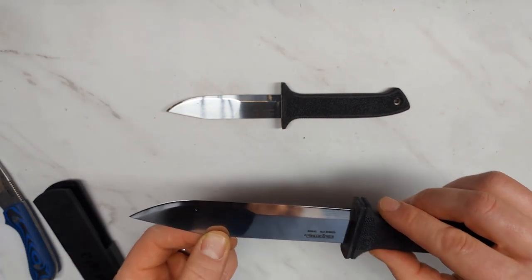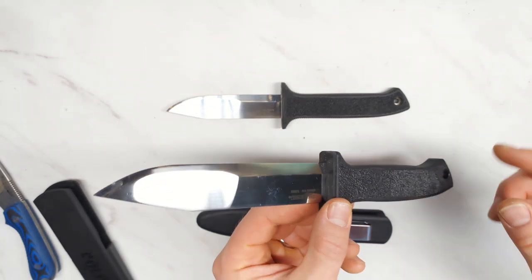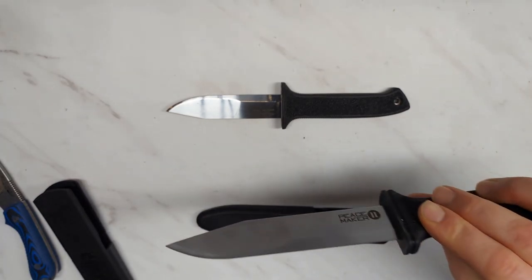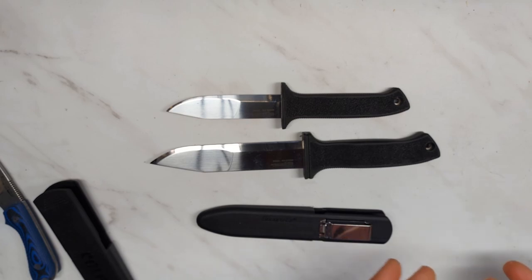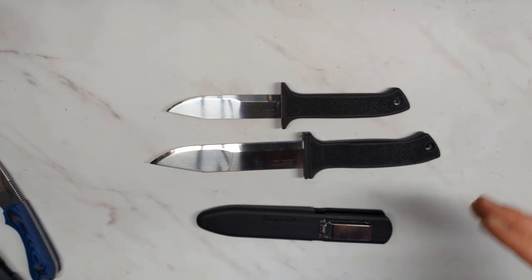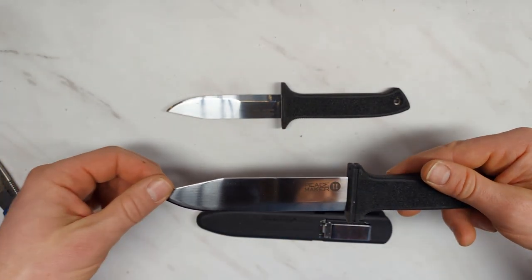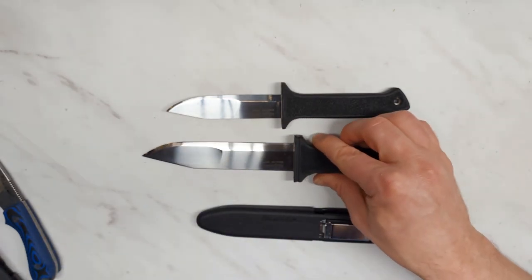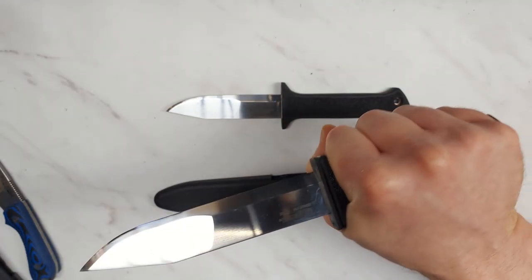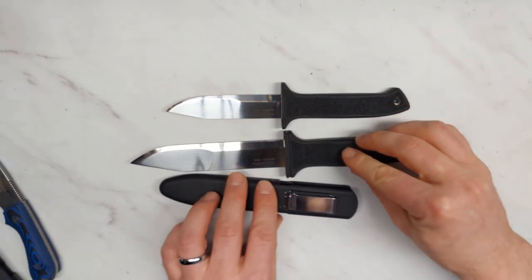Cold Steel does a fantastic job heat treating the 4116 steel, so this performs a lot better than you would expect for such an inexpensive steel. I got 450 plus cuts out of these without dulling the edge too much — that's on par with the best I've tested. That's not what 4116 has a reputation for, but don't shy away from these knives because of that. It actually gives them very good edge retention and very good corrosion resistance too. You don't have to worry about this rusting much, even carrying it in your boot where it would otherwise tend to corrode more. I'm probably going to keep both of these — they feel so good, they're awesome, and they're relatively lightweight for such big knives.